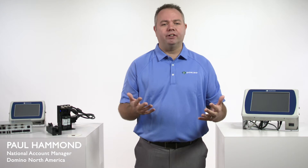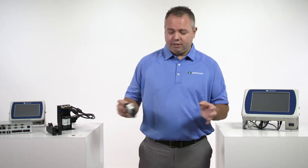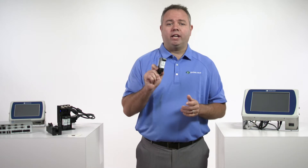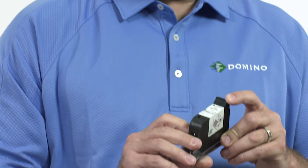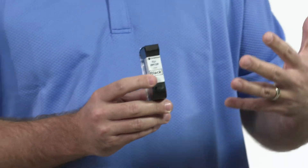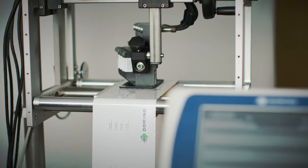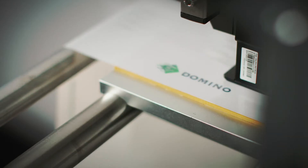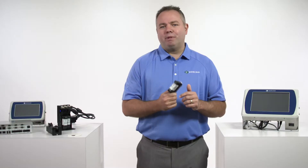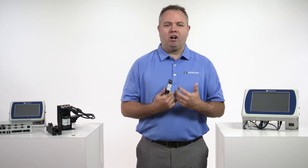Let's start talking about what we have here that's new, and one of the first things that's new is actually something that's old — our Domino ink. This is a new ink called BK129. Any Domino Thermal Inkjet ink that starts with a one is an ethanol-based ink. The ink is new with a better decap time, a better dry time, and a darker black color.